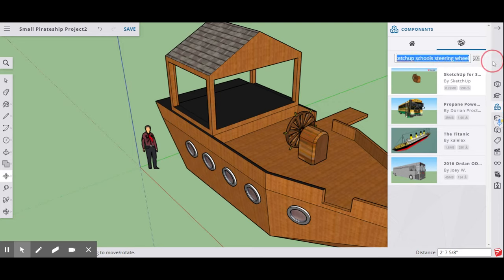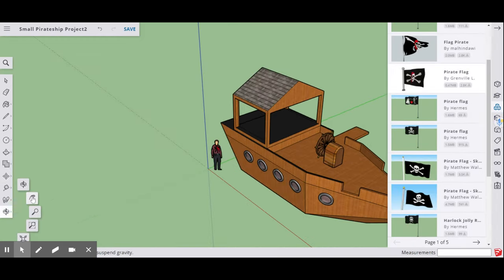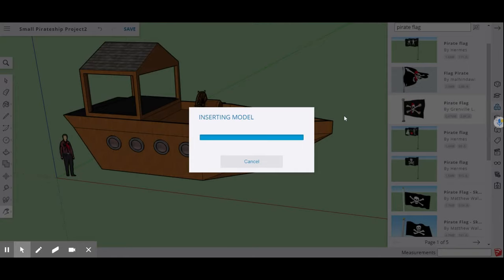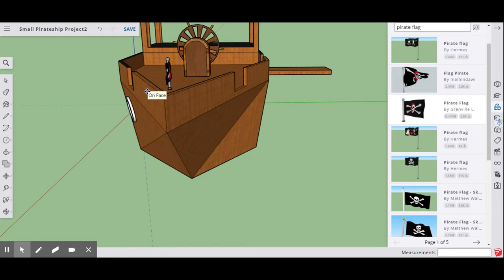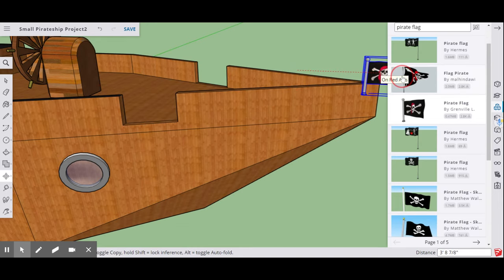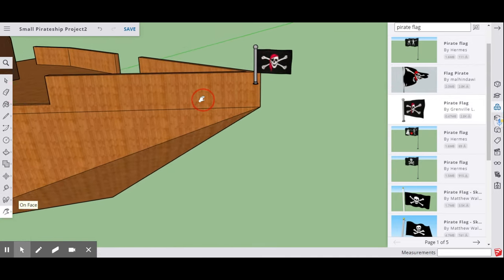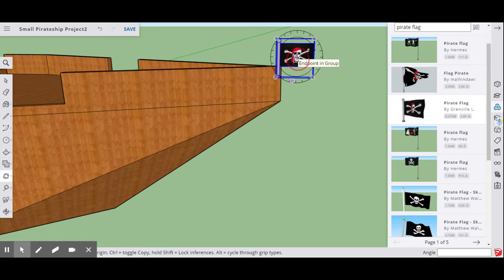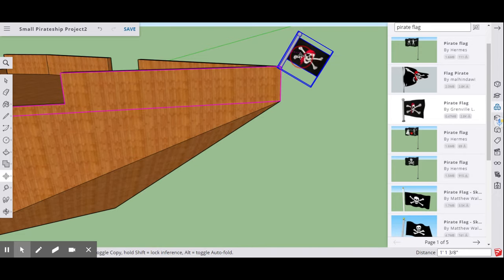The last thing you can do is add a pirate flag. Go back to the components search and type 'pirate flag' — there are lots of different flags available. Move it to the front of the ship and get it placed where you want it. Then use your Rotate tool to rotate the flag to the correct orientation, and go back to Move to put it in its final position.